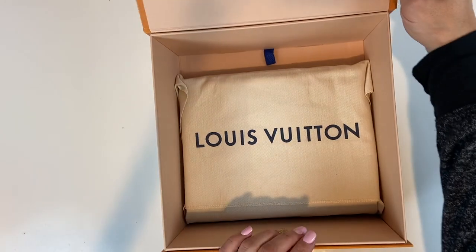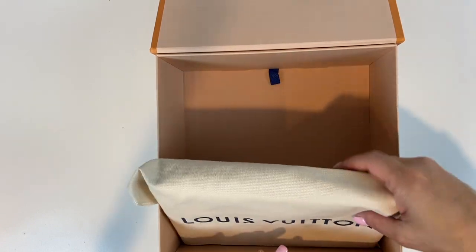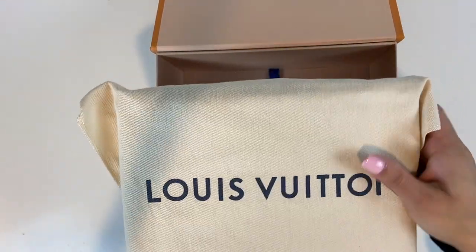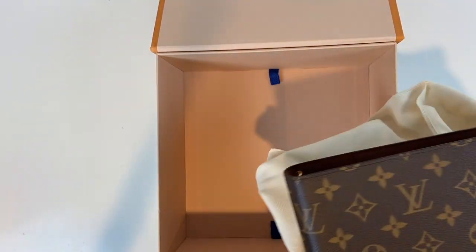Super, super excited! It comes like this — it comes in a dust bag, and here she is! Oh my gosh, okay!